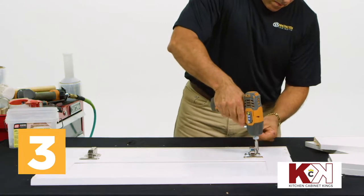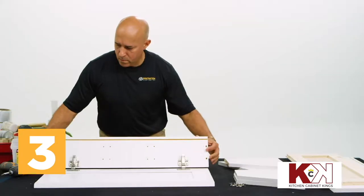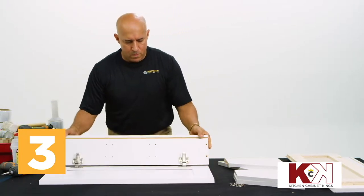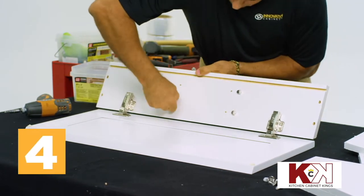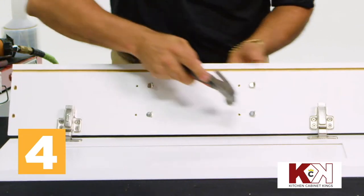When complete, remove any separators you used and check that the hinges are even by folding the narrow side panel upwards. Insert four of the shelf pegs into the narrow side panel's pre-drilled peg holes and gently tap these into place with a hammer. Now set the combined door and narrow side panel aside.